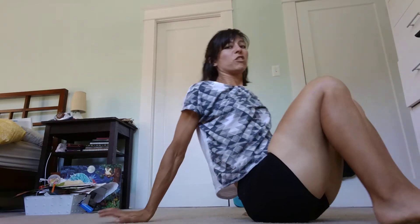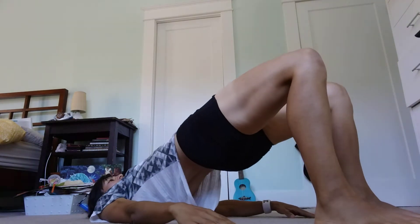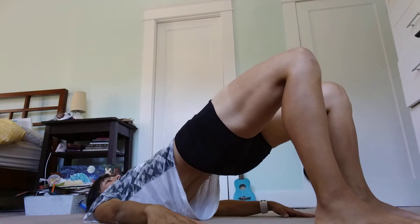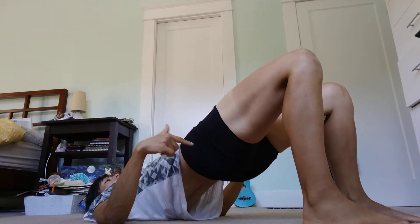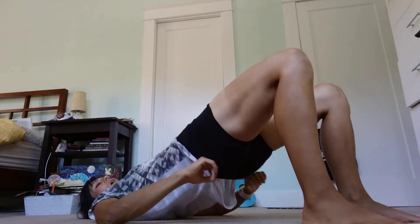Glute bridges or glute bridge march — I'm going to join you for the bridges. Each time before you lift up, if you're doing a glute bridge, brace your belly. Press up. Brace it all the way down, then relax, and then start over. Keep pulling your knees down, feet into the ground, tailbone to your knees. Don't short the finish — that means go all the way up.